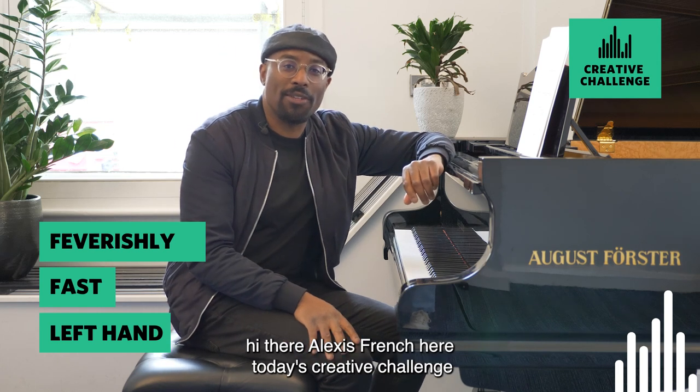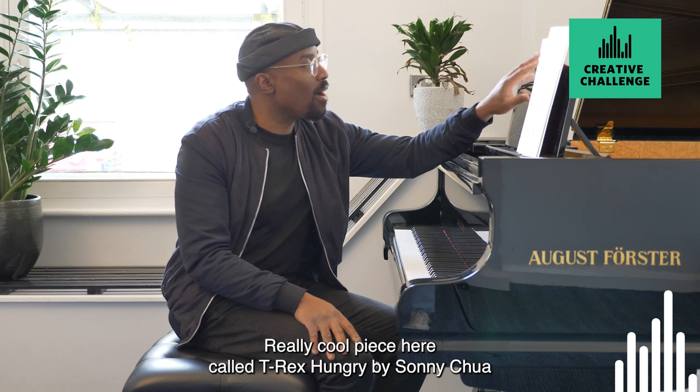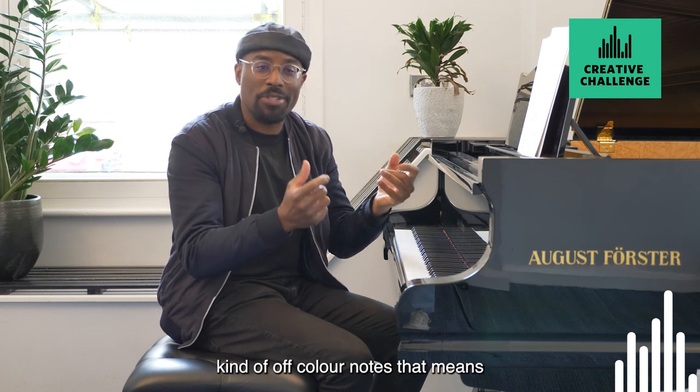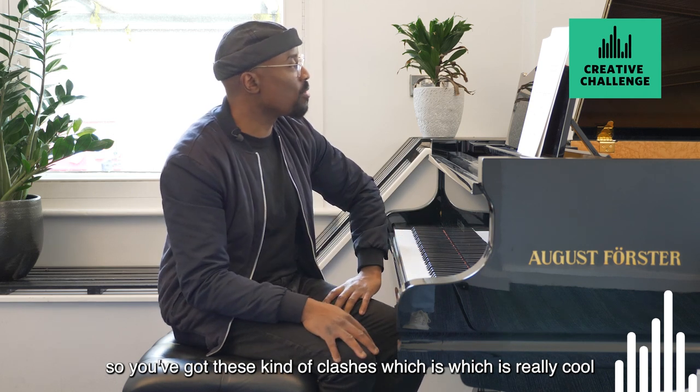Hi there, Alexis French here, today's creative challenge. Really cool piece here called T-Rex Hungry by Sonny Chua. It's got all sorts of dissonances in it, kind of off-colour notes. So you've got these kind of clashes, which is really cool.